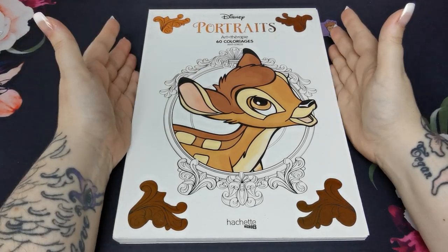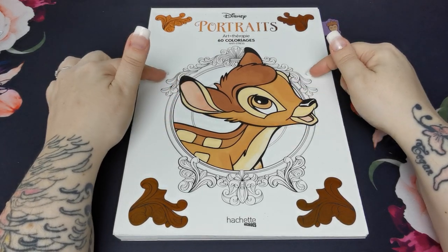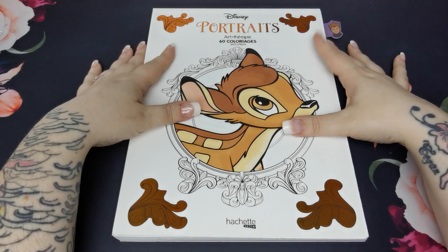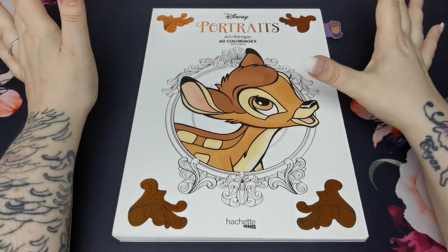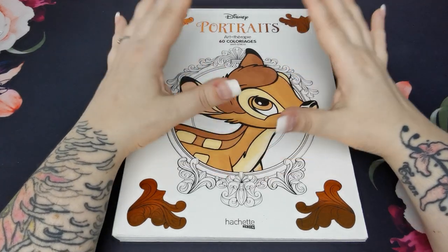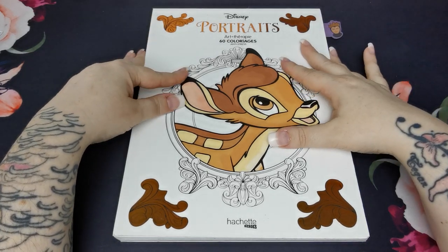For this video I would like to share a flip through of Disney Portraits by Hatchet Heroes. This is a requested flip through by the lovely Sue. I showed this book in my Whips collection and I did mention in that video that if anybody would like a flip through of any of the books I had shown, let me know and I would get that done — and Sue asked if I could flip through this one.